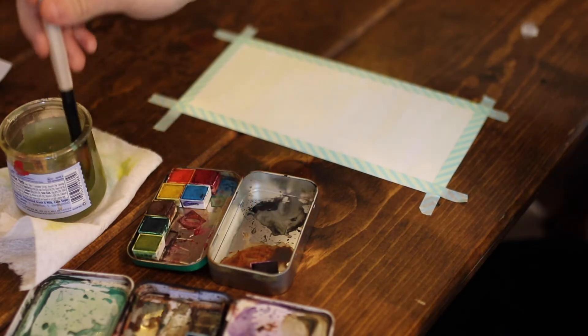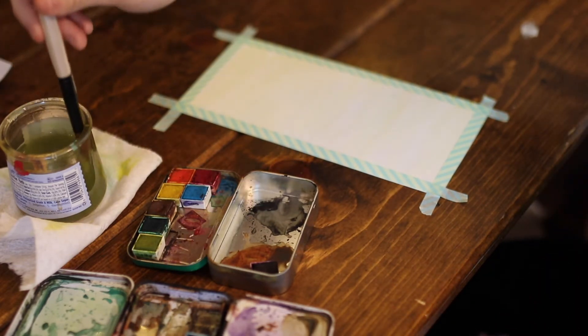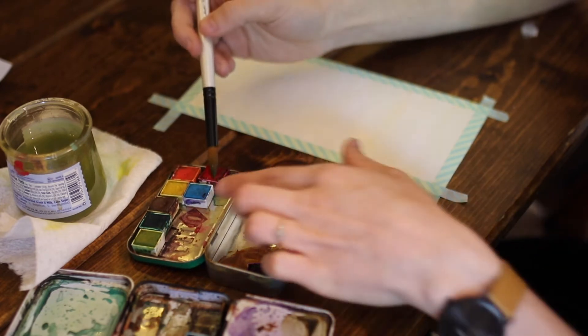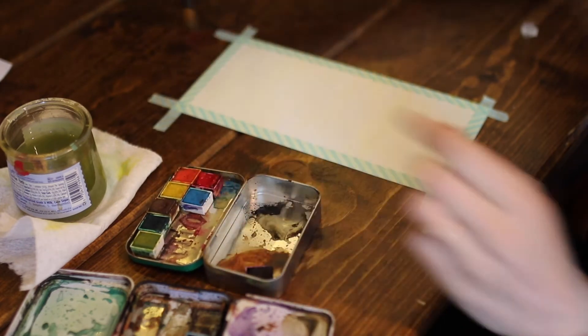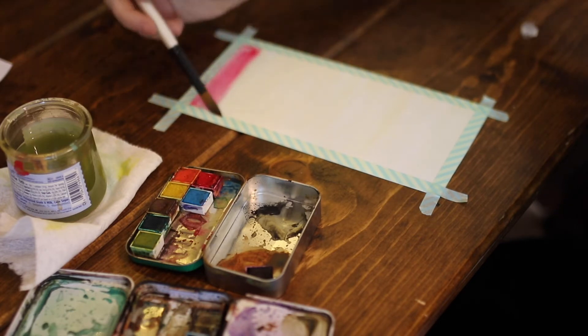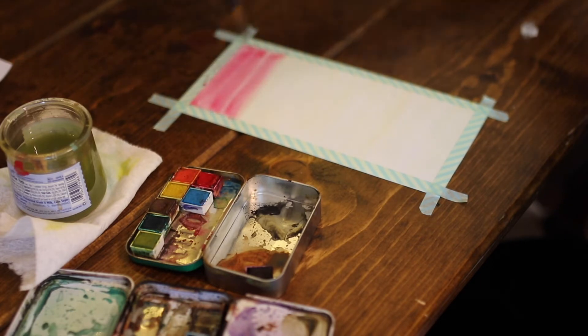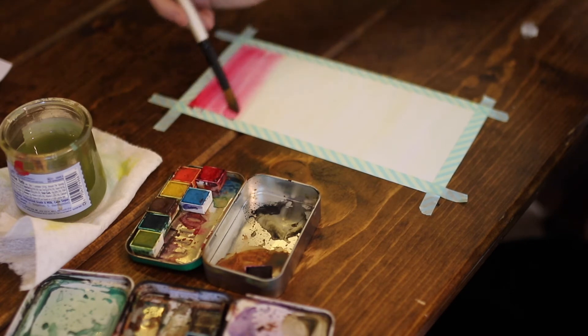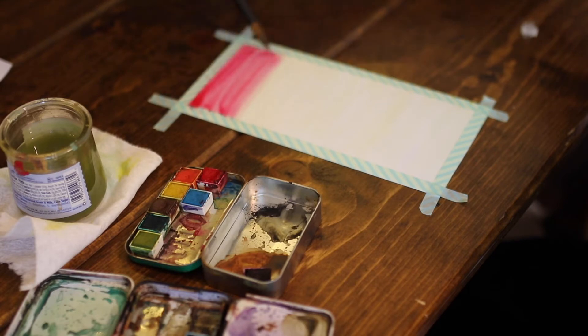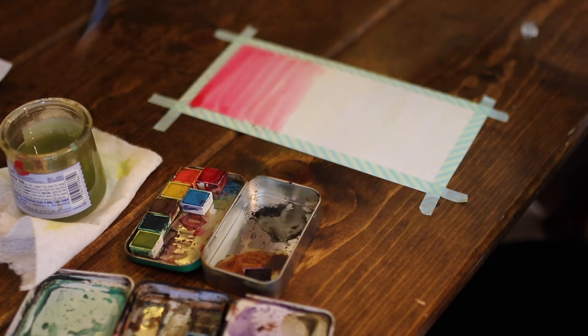So first of all, I'm going to start with the pink. I'm going to get some pink on my brush and start at the top. Maybe I want it a little bit darker on the top and it's going to kind of fade out. So when you have the most paint on your brush, you'll do the darkest and then it kind of fades out and gets a little bit lighter as we go down.